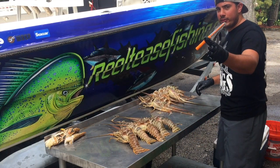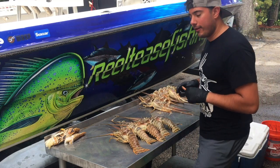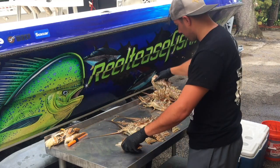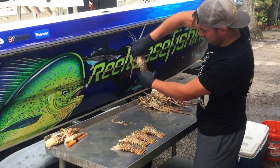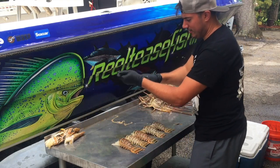Now we're going to go ahead and use the de-vein tool on the five lobsters to see how it compares to the antenna. Here we go — five lobster tails, de-vein tool.